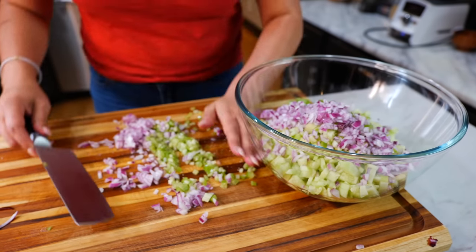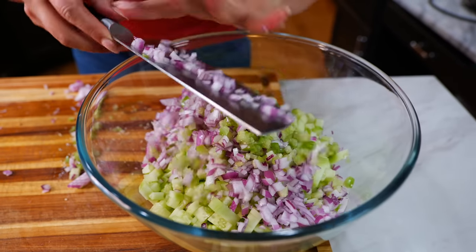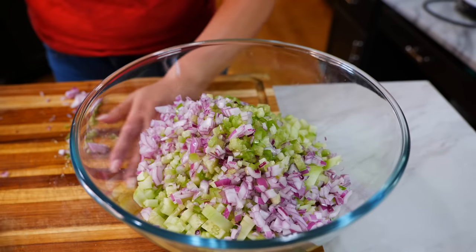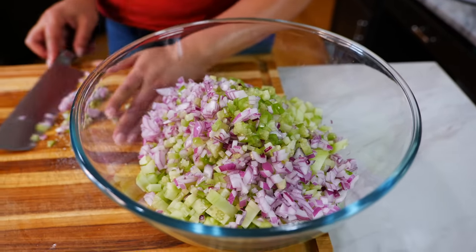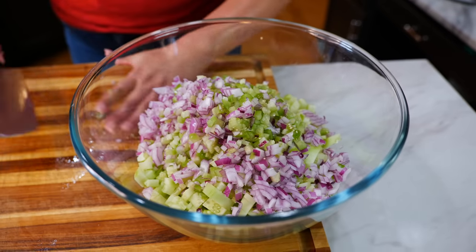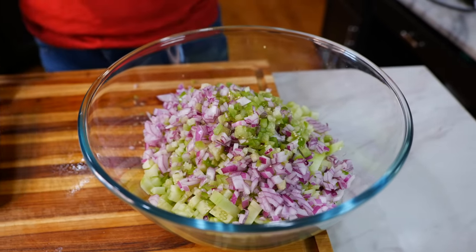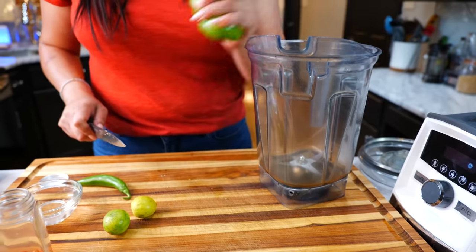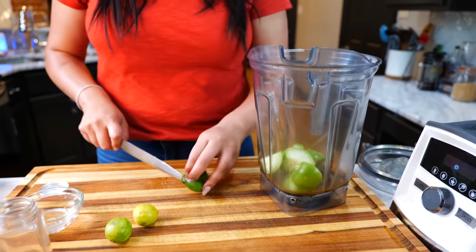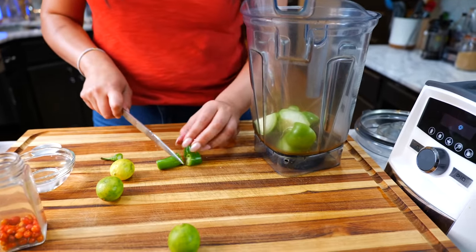Go ahead and place all those ingredients in the bowl — we have our cucumbers, two tomatillos, and one medium onion chopped really fine. If you don't have purple onion that's okay, you can use whatever onion you have on hand, but I definitely suggest the purple one because it really enhances the flavor of this recipe.